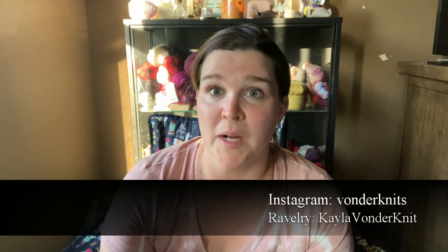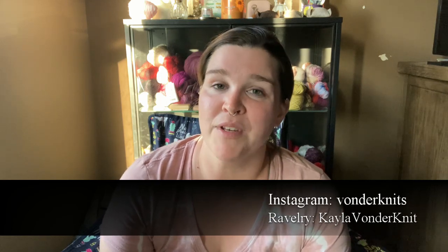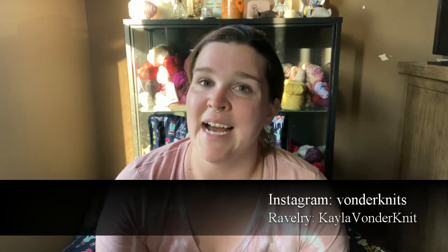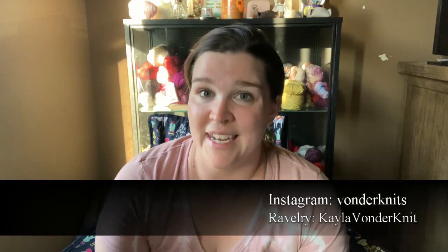If you would like to follow me elsewhere on the internet, I can be found on Instagram as Vondernits and on Ravelry as Kayla Vondernits. It is Tuesday, May 30th, 7:45 in the evening, and I am ready to share some of the most knitting that I've been up to and just some life things.